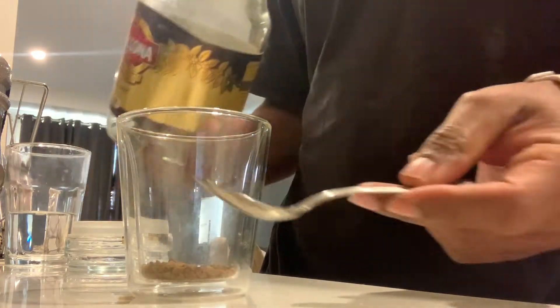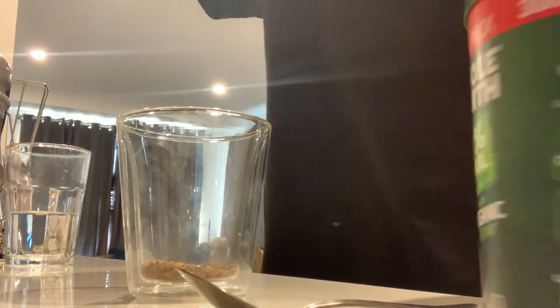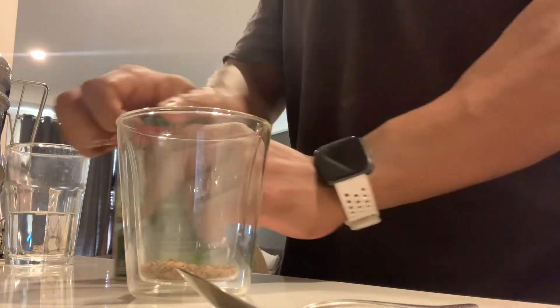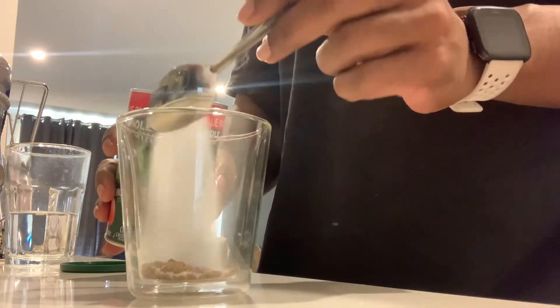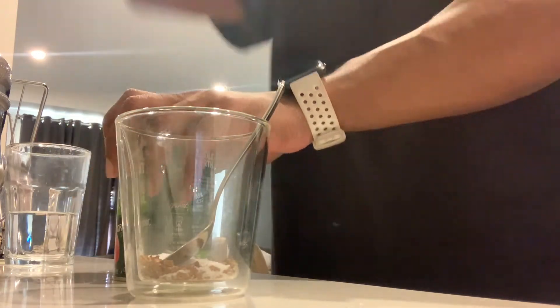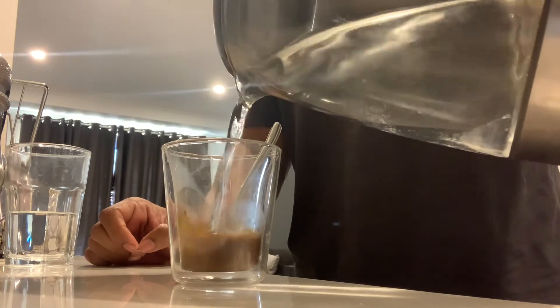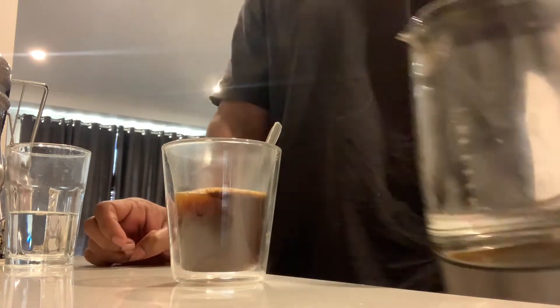One scoop. I'm using this stevia from Aldi — 100% stevia, 100% natural. One scoop, which I think is about one spoon of sugar.